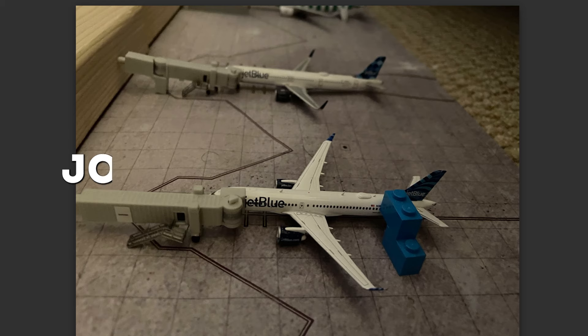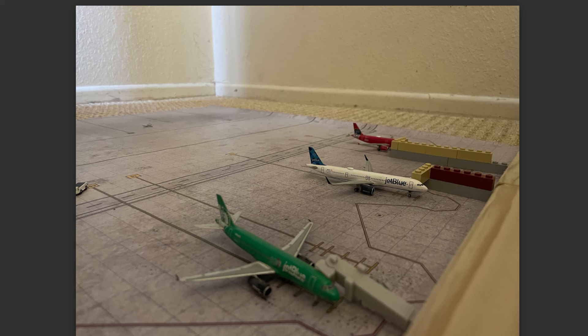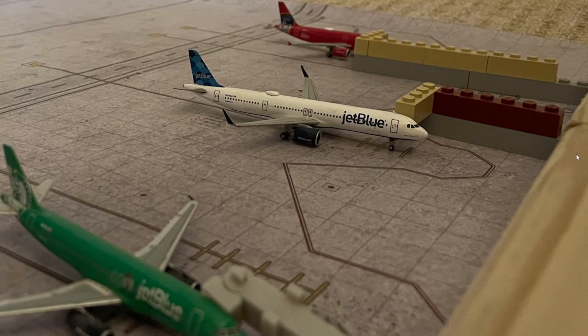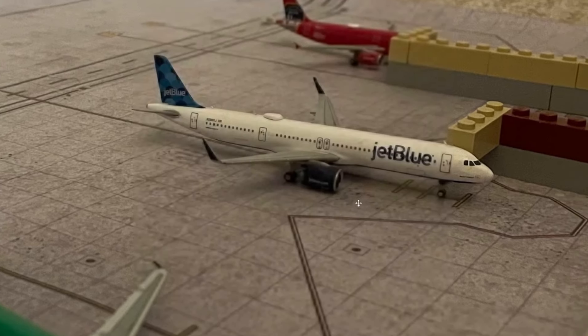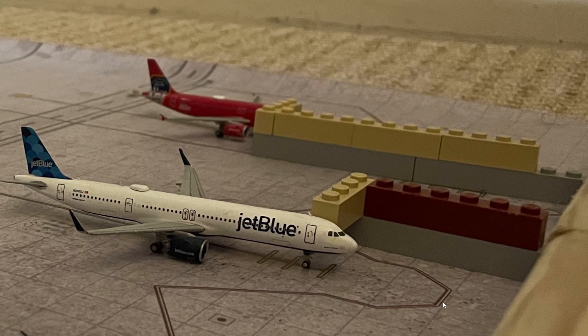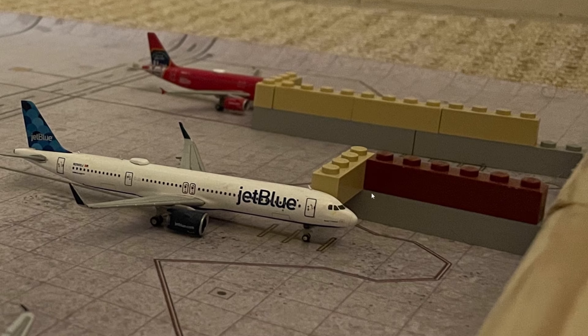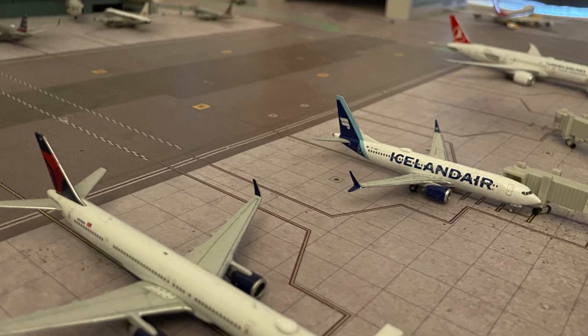Next up we are at John F. Kennedy International Airport in New York. Here we have a recreation using airport mats, with Legos and wood for the terminal and jet bridges. The first thing I noticed is that there isn't any ground surface equipment, which you could consider adding — we've seen in other videos that you can also use Legos to create ground surface equipment. You have a great and diverse collection of aircraft models, and with some GSE it's going to look incredible.